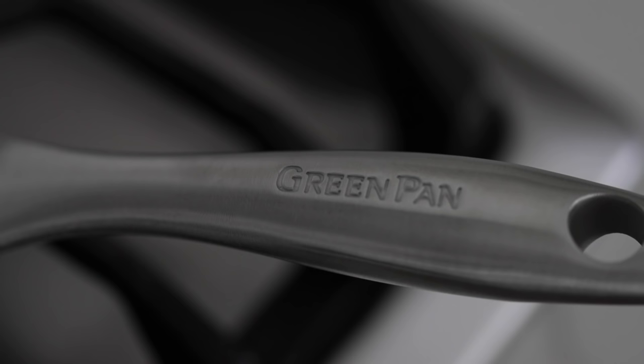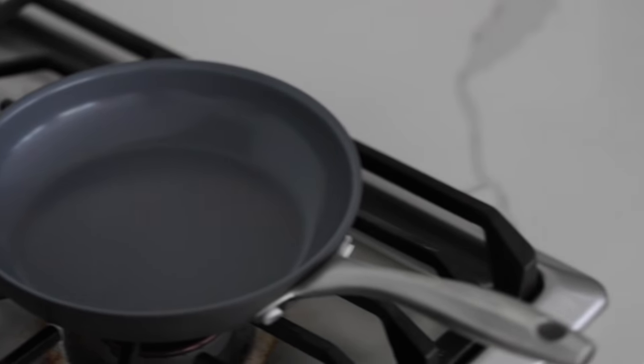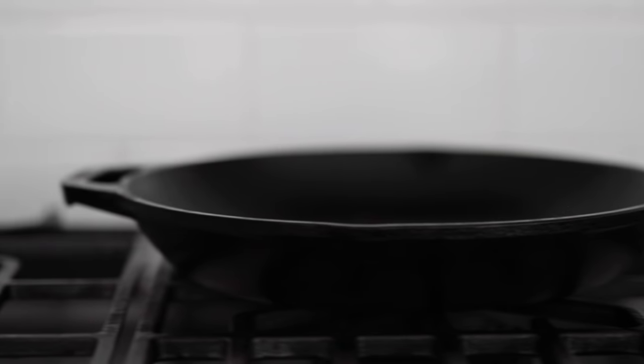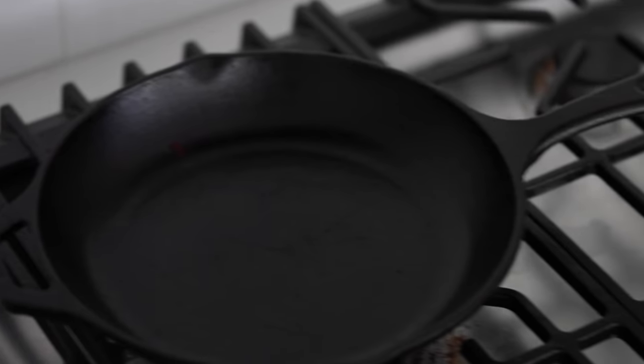Now let's talk about pans for a second. I absolutely love the green pan — it's ceramic coated, there's no crazy nonstick chemicals on there, it's pretty inexpensive, and I've had this one for quite a few years. I'll drop a link. The other option would be a cast iron skillet — old faithful. This needs to be very well seasoned to ensure your eggs will not stick. If it's not seasoned well, the eggs are gonna stick and you're gonna be mad at me.